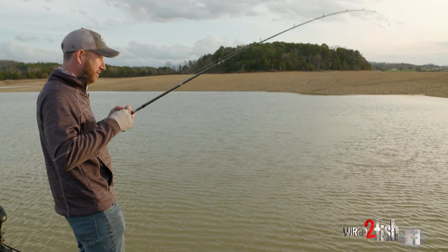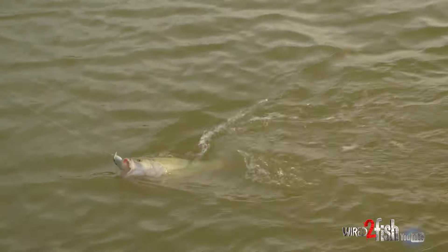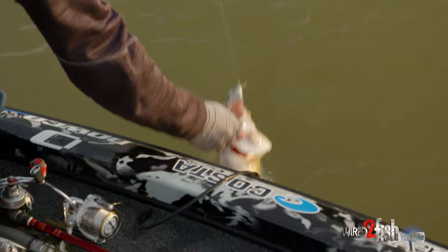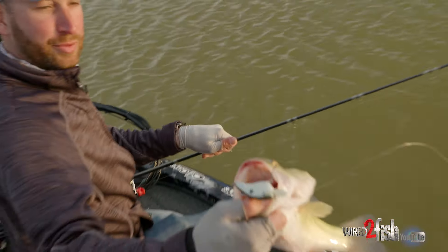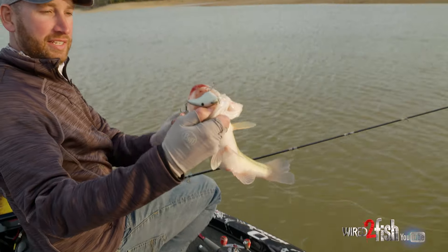It's one on the green gizzard — even in some fairly dirty water on the gizzard-grizzard. Come here, you chunky little fella. That's pretty good. You can tell he wanted to eat it — he got it crossways right across his face.